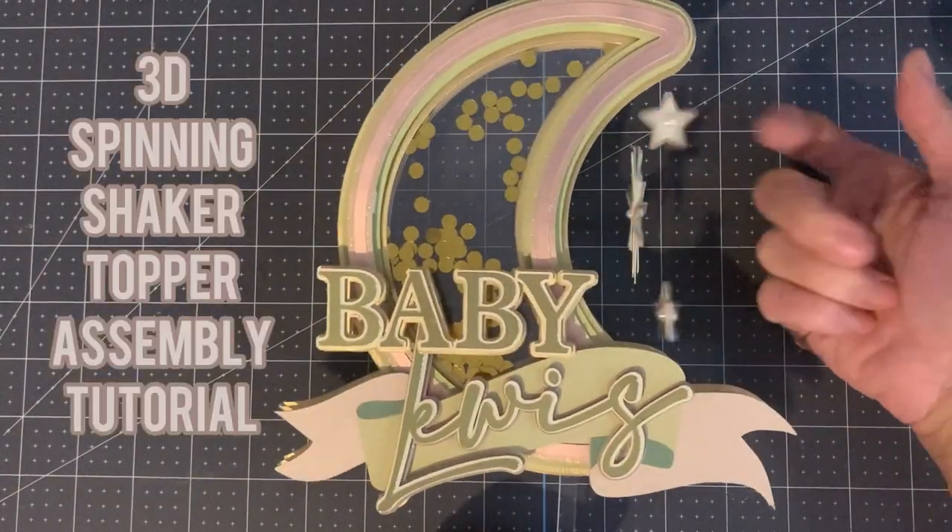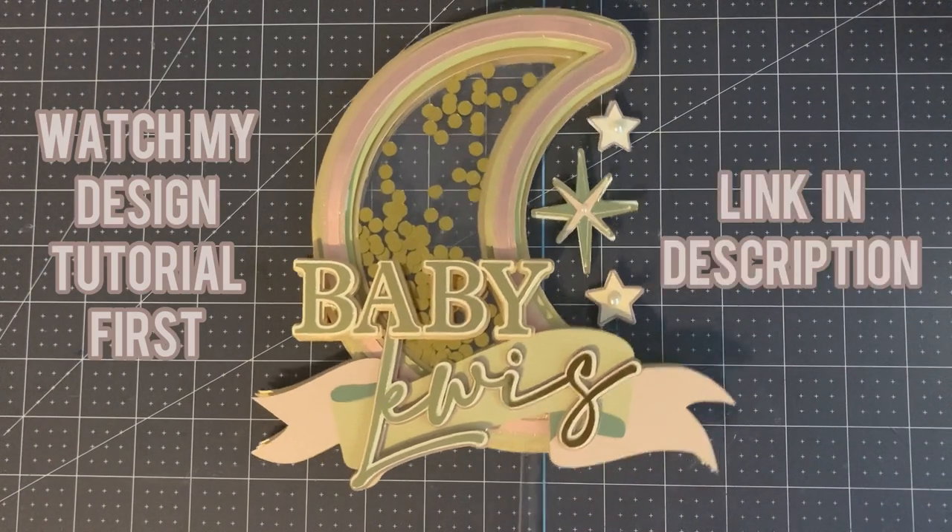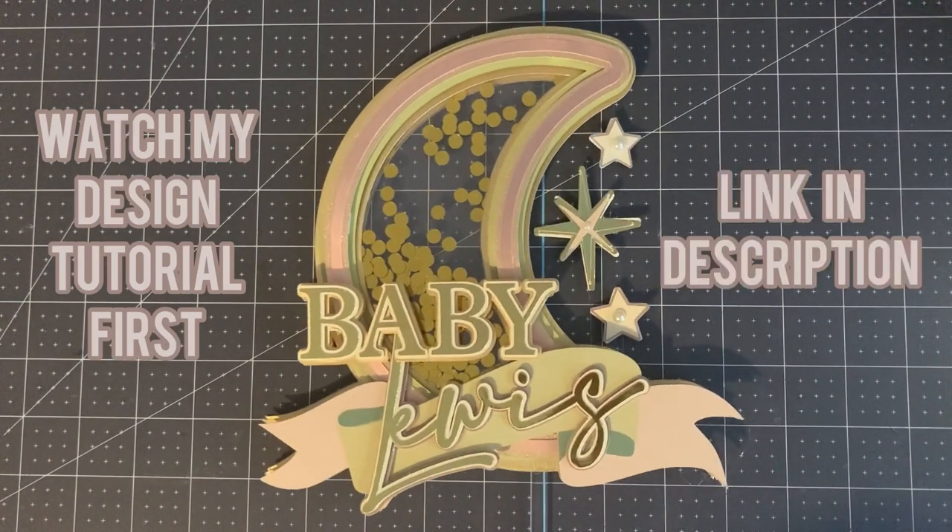Hi, this is Roisin from Sweet Eve Science and today I'm going to show you how to assemble your spinning shaker cake topper. Make sure to watch my design tutorial first — the link is in the description.